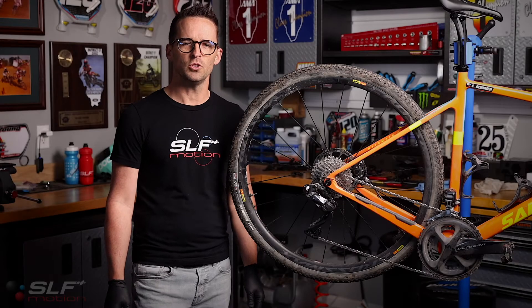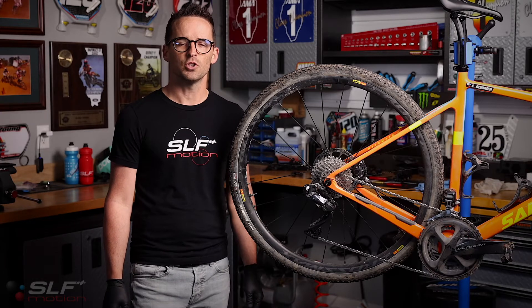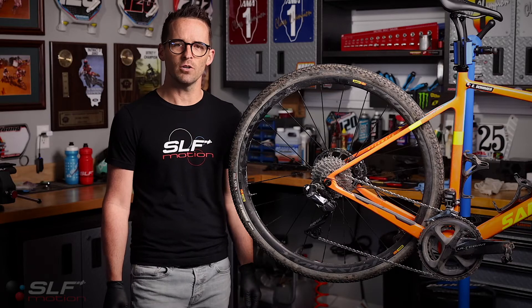Blake here with SLF Motion. Today we will be installing an Evo system for Shimano RX/GRX rear derailleur.